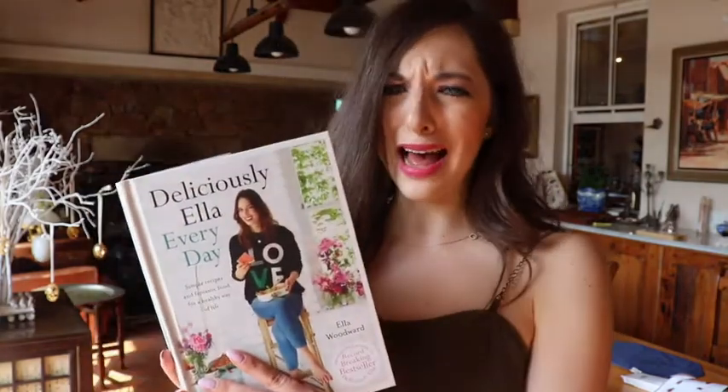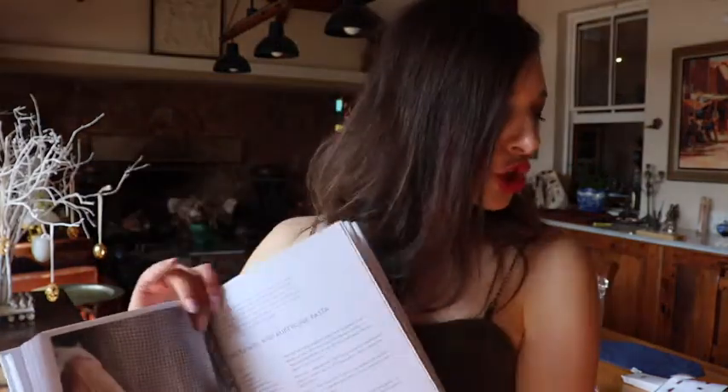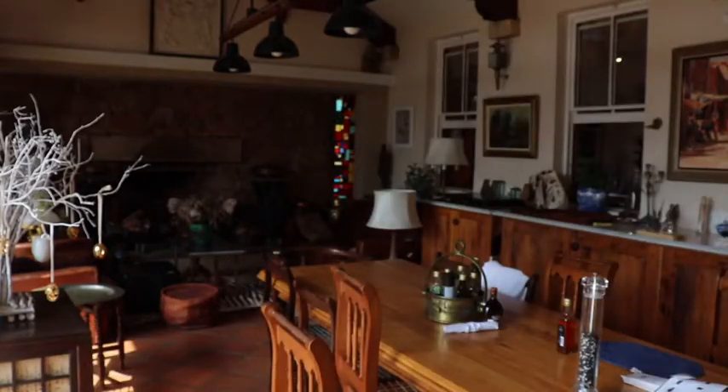I whipped out my Deliciously Ella book. She's gonna keep quiet for a while. She's got a spicy aubergine pasta. Problem — I do not have any aubergine.